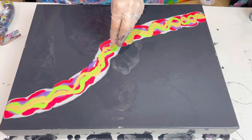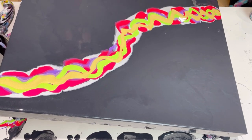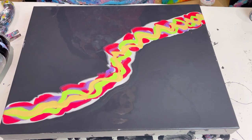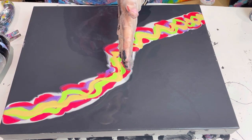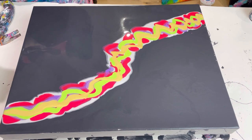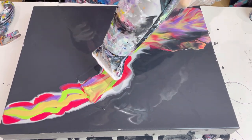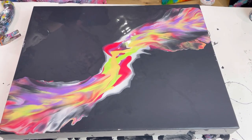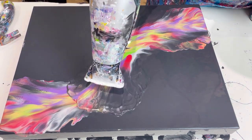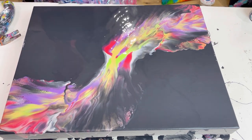My idea is to blow this out from the center — actually it's not central at all, let me tilt that slightly. Okay, so that's roughly the center. My idea is to try and blow this bit around this way and then this bit up around here, from the center. I've kind of done that but I've messed up the middle — I'm not happy with that center at all. Right, I think I can work with that.